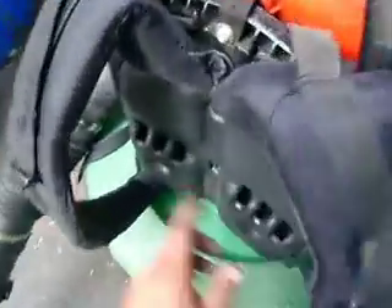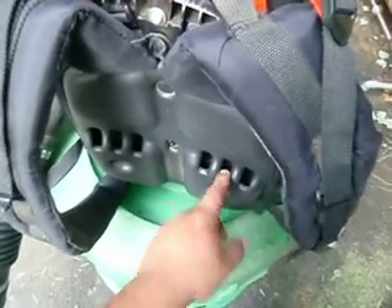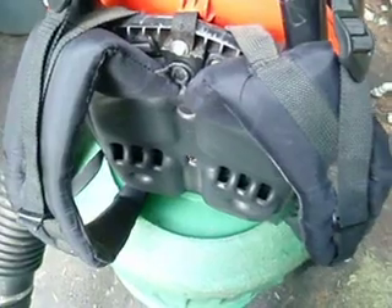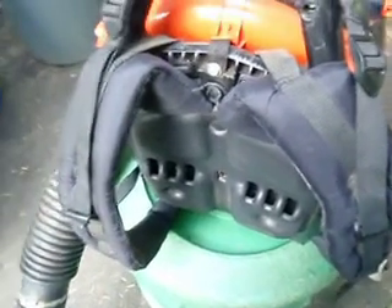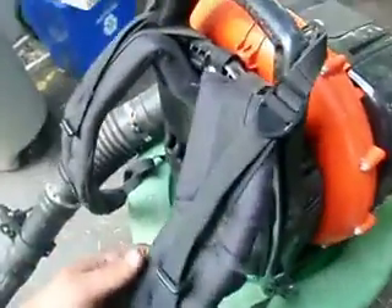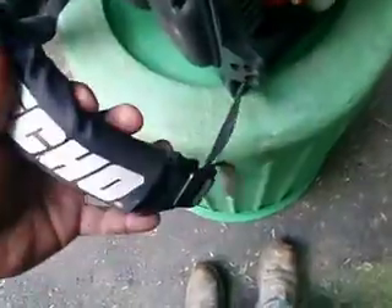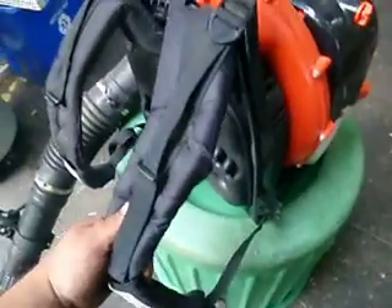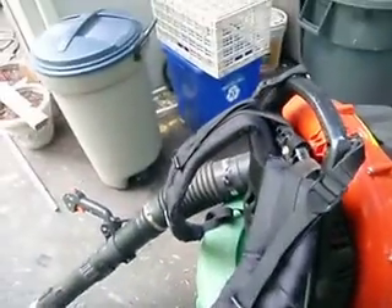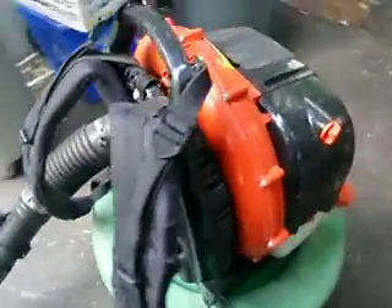On the backrest here, you have these six air conditioning vents, which are really nice on your back. They really, really are nice. They shoot some nice air onto your back. These straps have two adjustments — one up top here and one on the bottom — which makes it even more comfortable because you can adjust it in two separate ways.